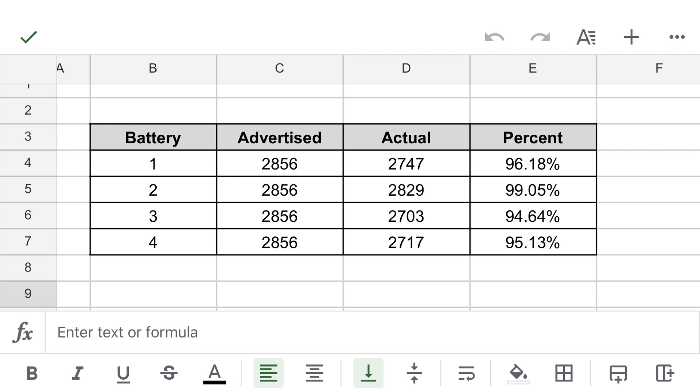Before the flashlight trial, here's a data table showing how the batteries performed in the capacity test. These numbers will fluctuate with each test but shouldn't fluctuate significantly. Battery one was 96%, battery two was 99%, battery three was 94%, and battery four was 95% of advertised capacity. I just thought I would include this data table for those that are interested.